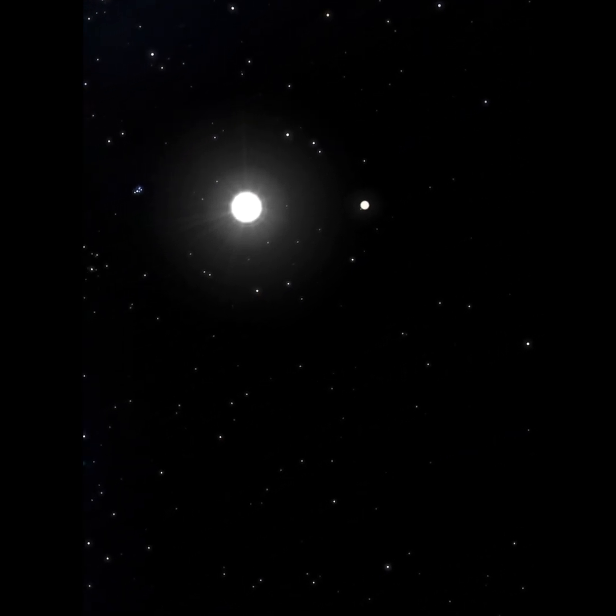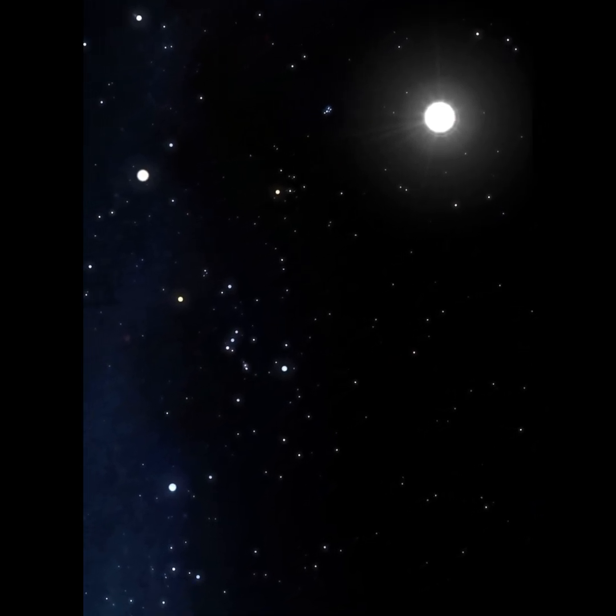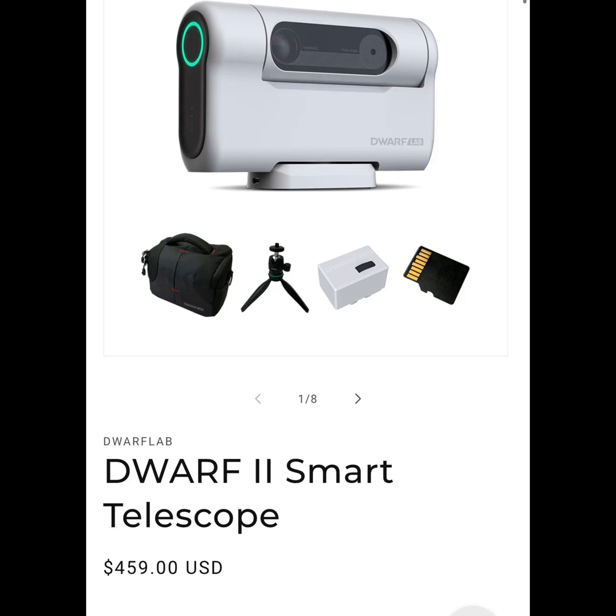You might be asking yourself, what is the actual price of this device? Well, Dwarf Lab is actually selling this device at a price of $459 US dollars.